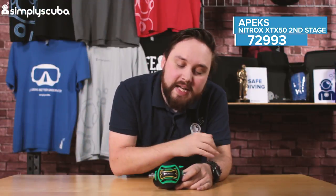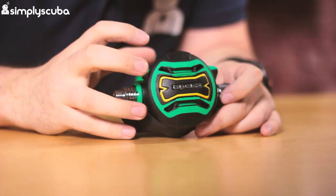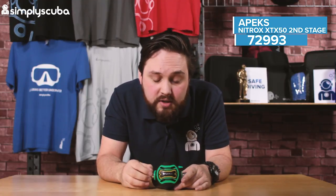Hi guys, welcome to Simply Scuba. Here we have the Apex XTX50 Nitrox second stage. This is basically the XDX50 second stage but in a Nitrox configuration. It's made in a very ultra clean environment and they use special O-rings and special greases on the inside so that it can take up to 100% oxygen.